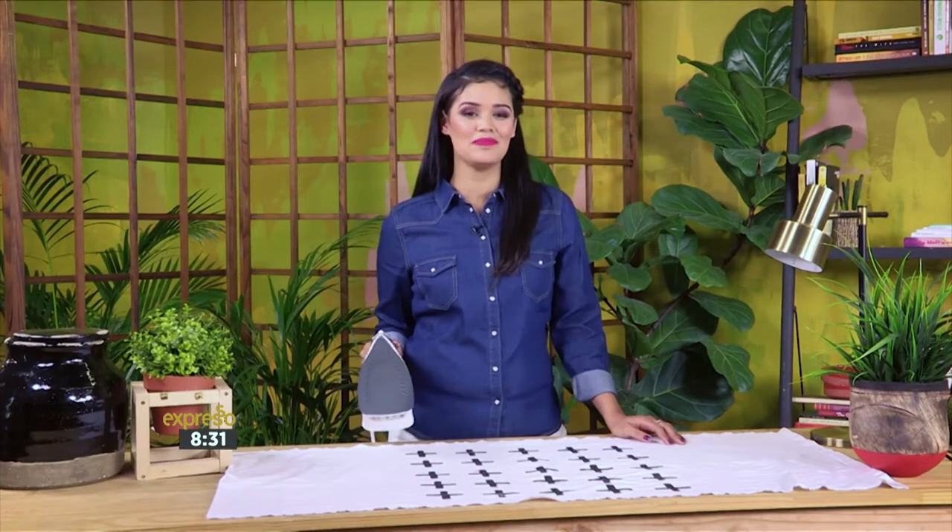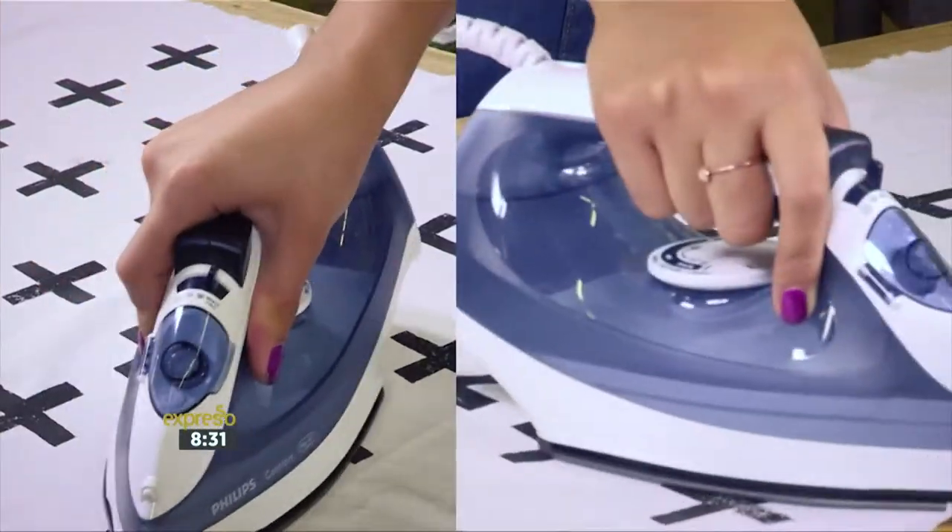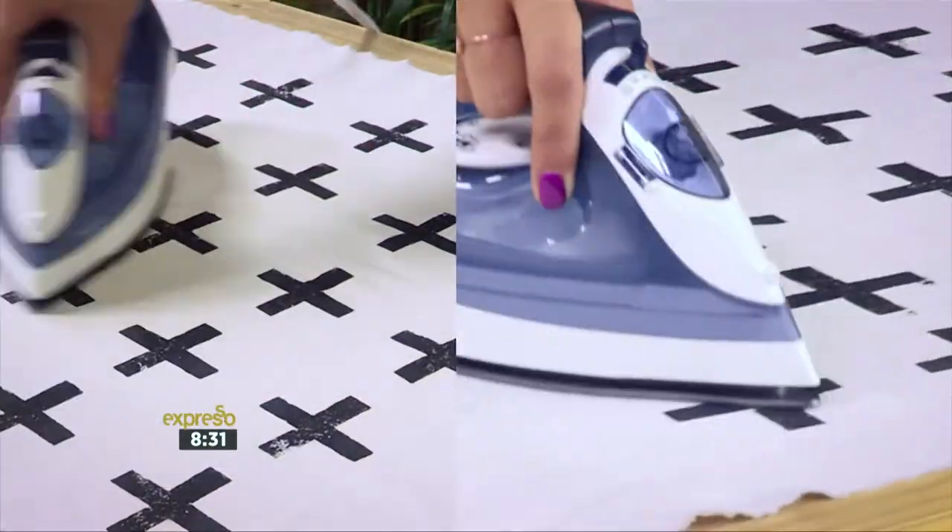Once your paint is dry, apply a hot iron to seal the ink in. This will ensure that the paint doesn't fade when you wash it.